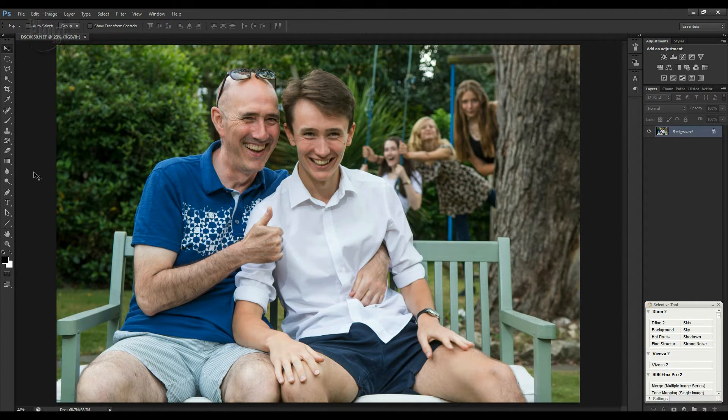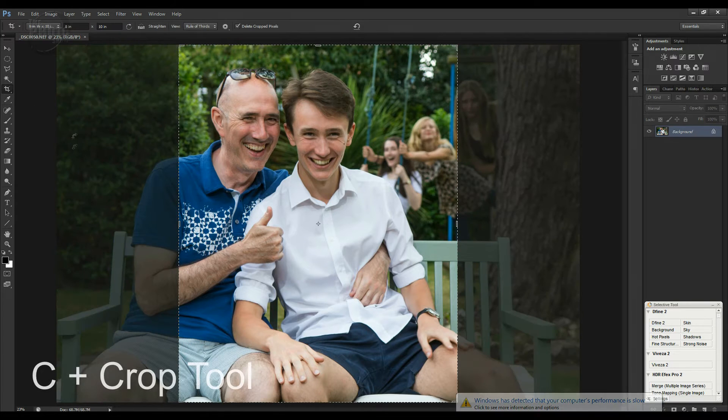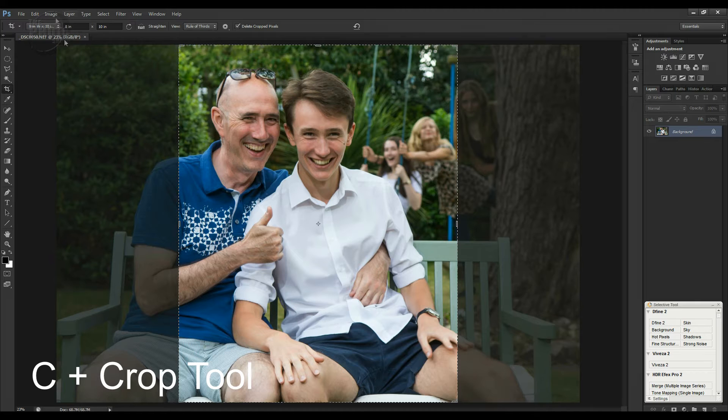My sister-in-law has some frames already that are a specific size, so I need to resize this image so that it will fit in the frames she already has. First thing I do is open my crop tool — I can use the icon here or just press C as a shortcut on my keyboard. That's opened up the crop frame, and if you look in the box at the top, it's telling us the width and height — at the moment it's eight inches wide by ten inches high.